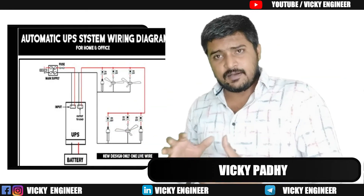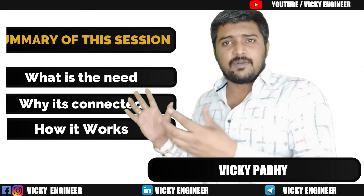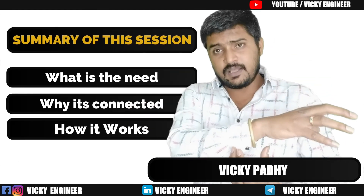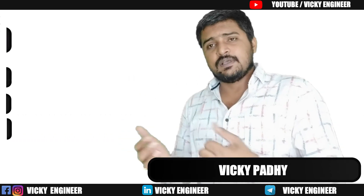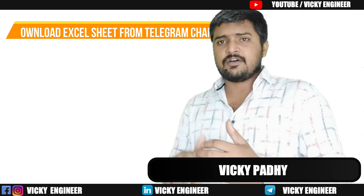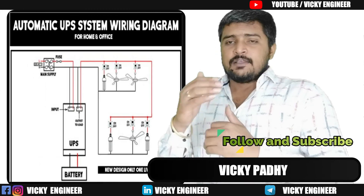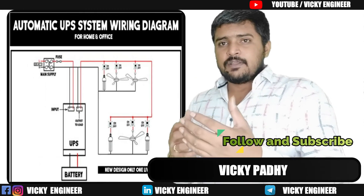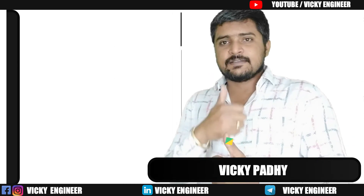In this video we have learnt why multiple batteries are needed for an inverter, and second, how to connect them and how it works. I think you must have some clarity on this topic. If you have any query or suggestion, let me know in the comment section. Soon we will meet with a new video — till then, signing off, bye!